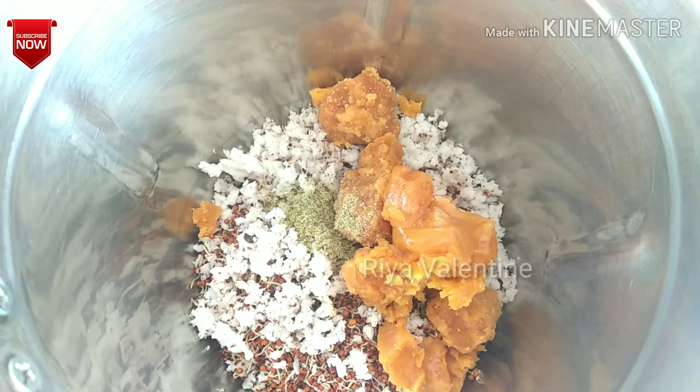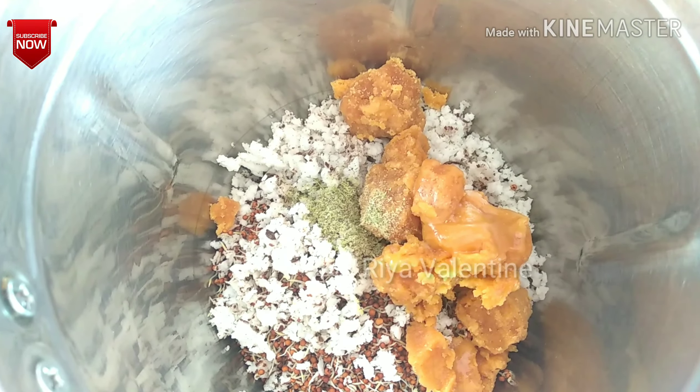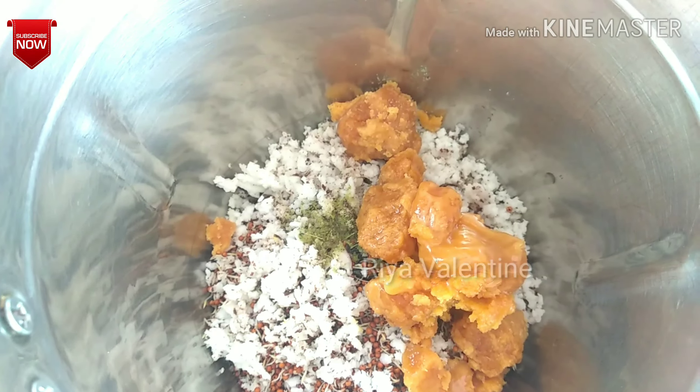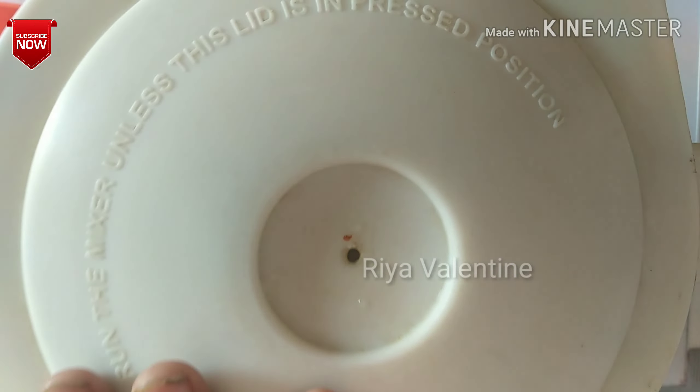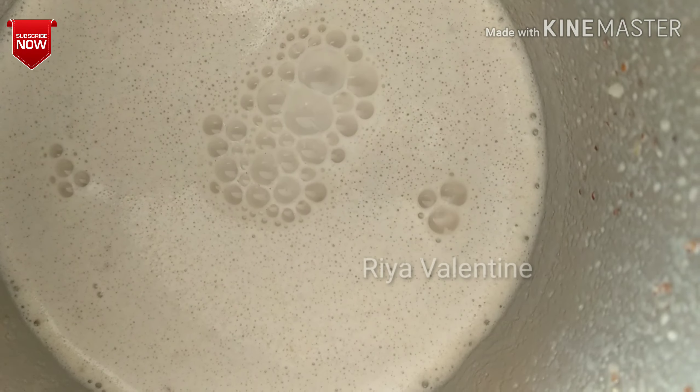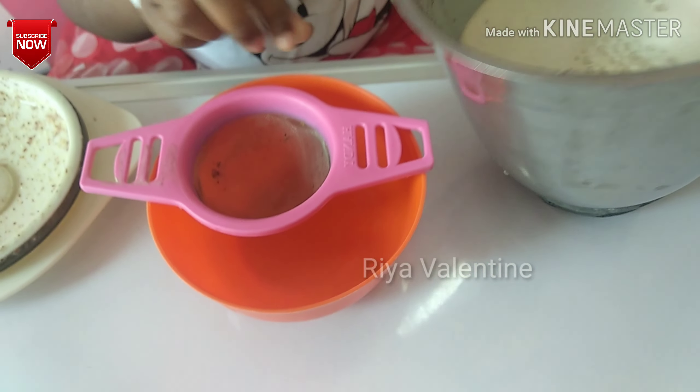Add some water and blend it well. You can also add milk. After blending well it will be like this. Now filter it.